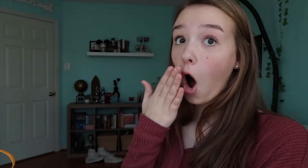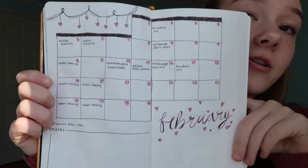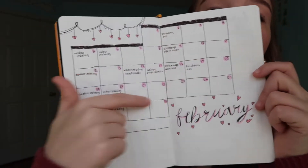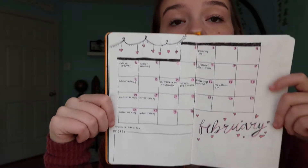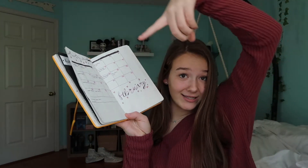On to the next page, which is actually two pages — the calendar page for February. It just looks like this: I did multiple boxes and it actually kind of looks straight. The black little bars up at the top were actually a mess-up so I just scribbled them all out. I put down the days and I have a lot of soccer stuff on there because I just have TeamSnap now.